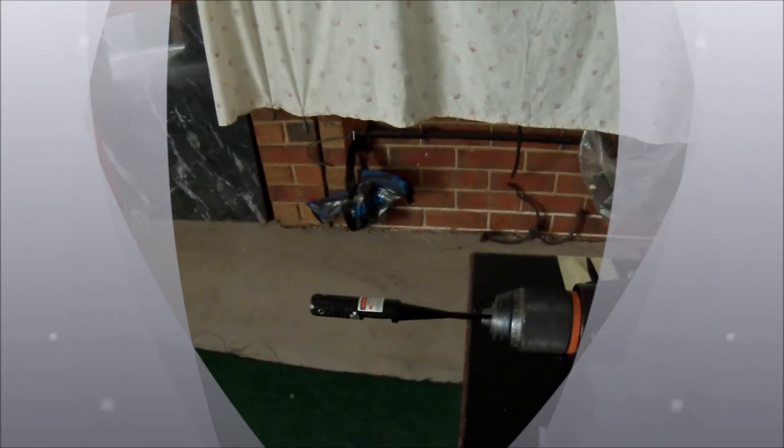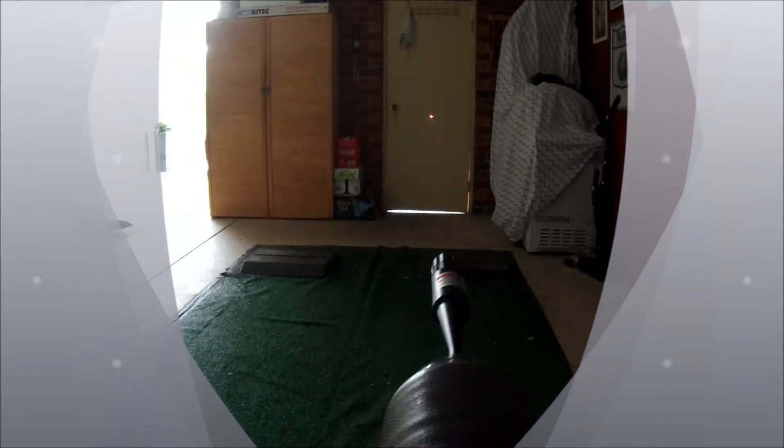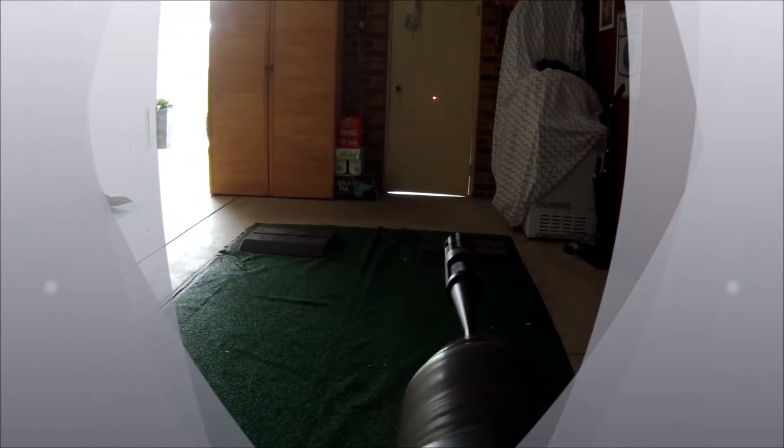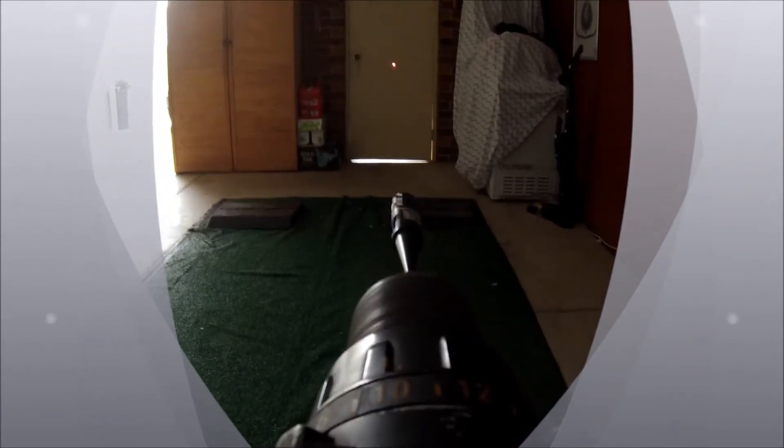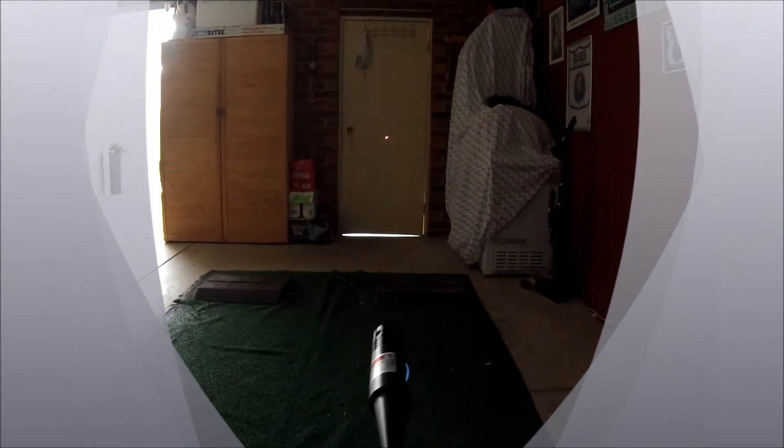I've adjusted all these with the Allen key — it took me about five to ten minutes. I didn't want to video it all. And I've actually — that's the sight there. So what I'll do now is turn that on and have a look. That, if you can see that, is dead on. That is dead on now. Hopefully you can see that dot.